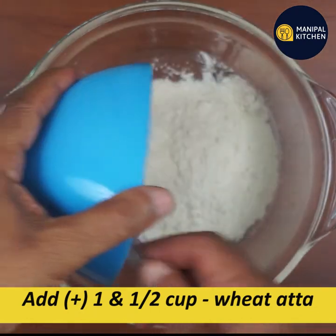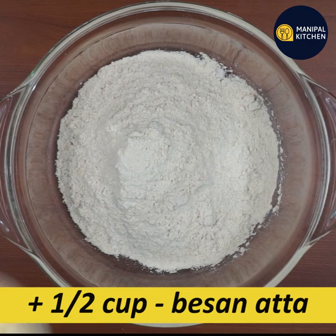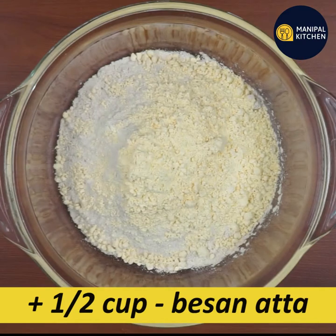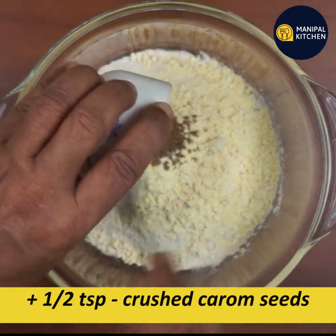This is a fresh moringa leaf. We are going to wash the moringa leaf. It is a fresh moringa leaf, sweet and soft. If you need to make this, you will need carom seeds.